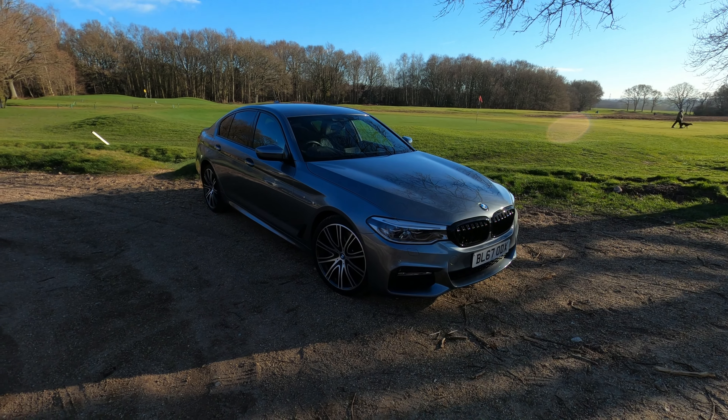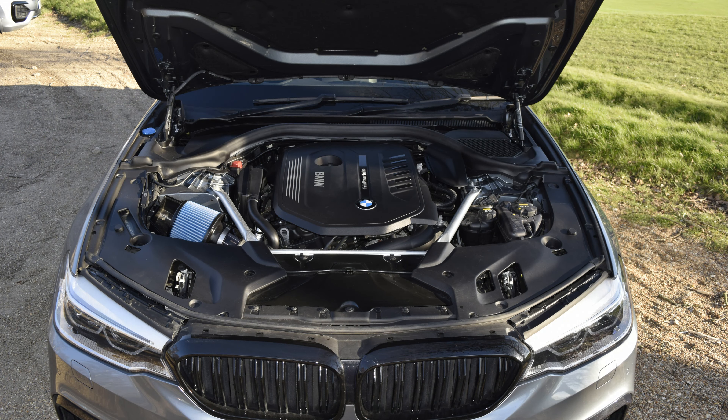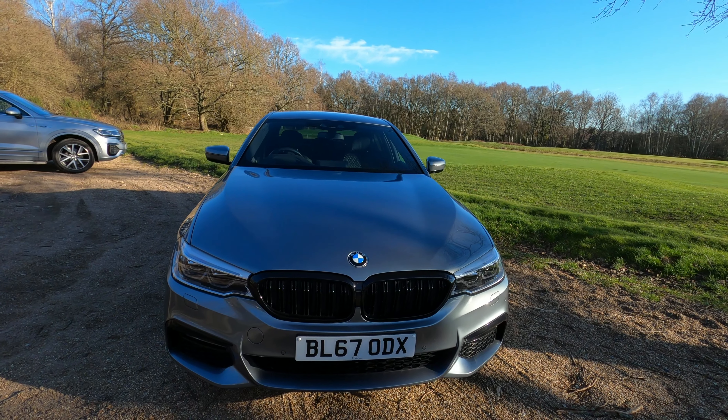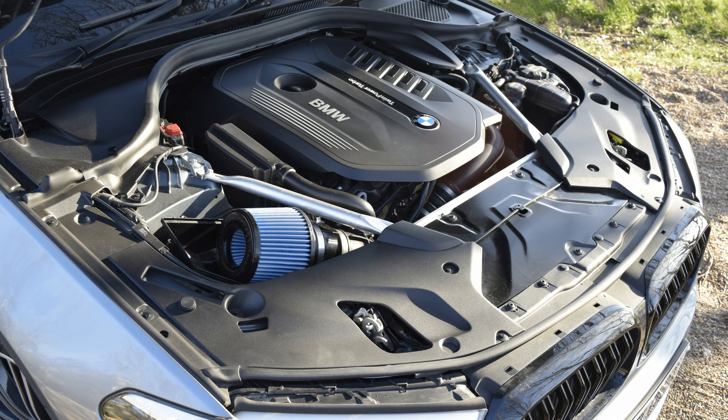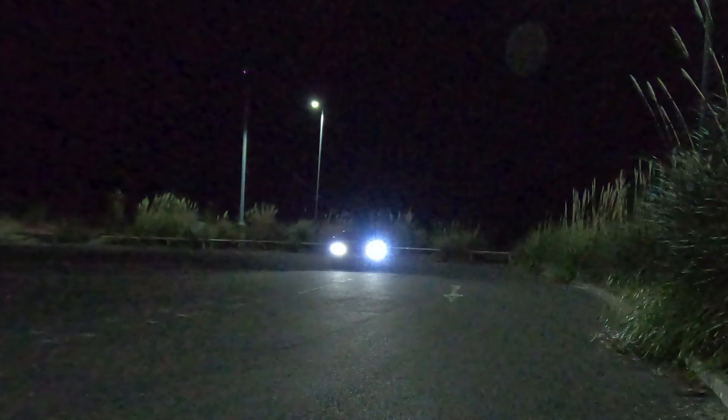Hey Rev-viewers and welcome back to the channel. In this video we're going to be fitting the BMS performance intake to my BMW 540i xDrive to give it a bit more boost and to lay the foundations for future mods. To begin with I'm just going to show you what the stock air intake sounds like and then I'm going to move on to the fitting and talk you through it.